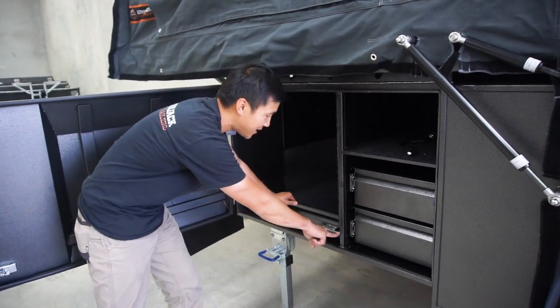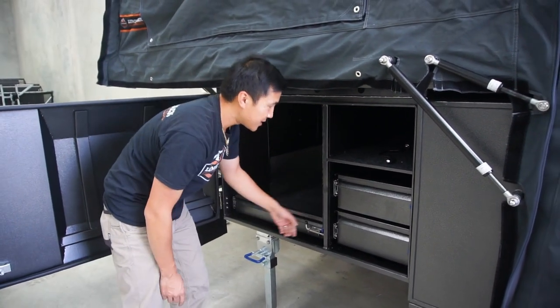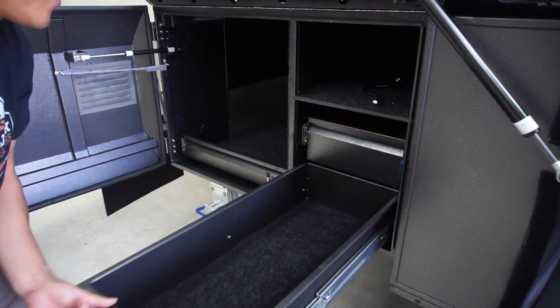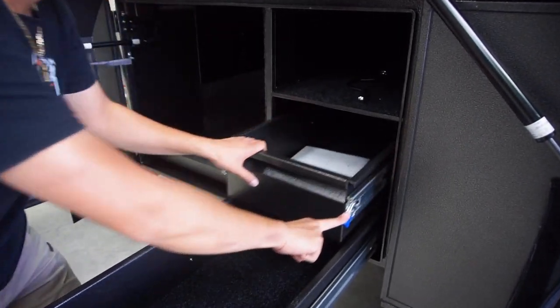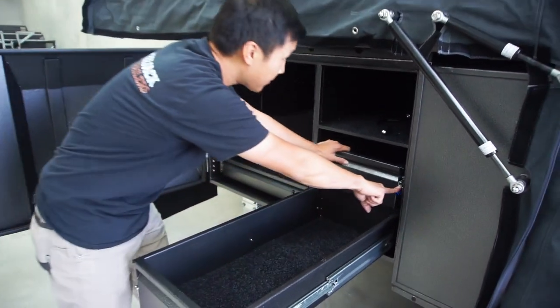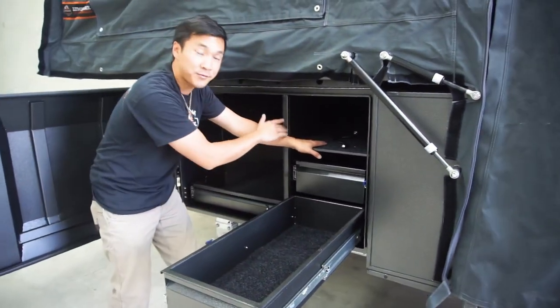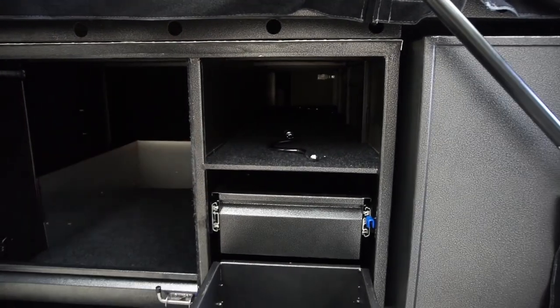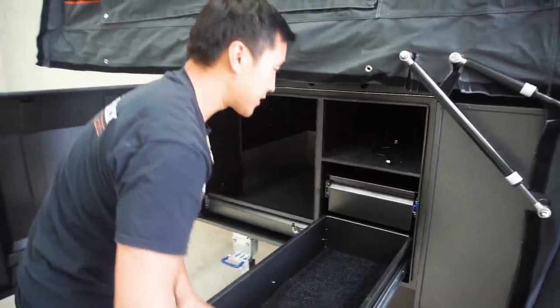We've got marine carpet installed in here to help with the noise and the dust. And you've got your drill and your corded drill is here. It's half the shelf set all the way through to the other side, and a little lip over here as well. And that's just to stop the containers from coming out.